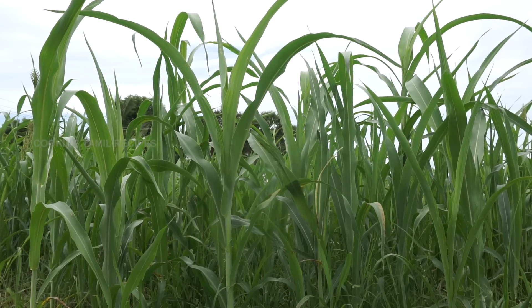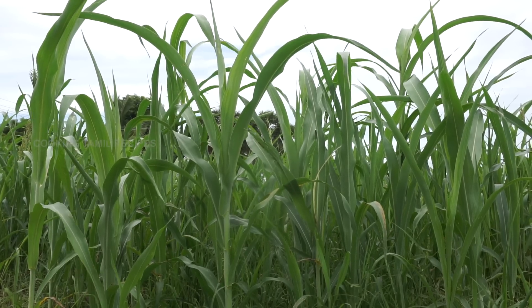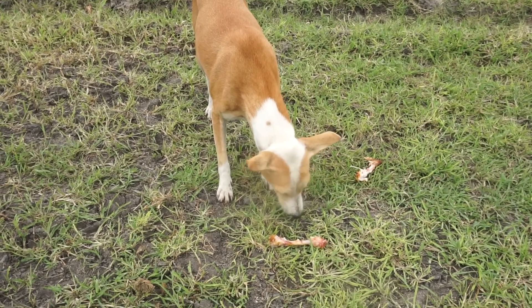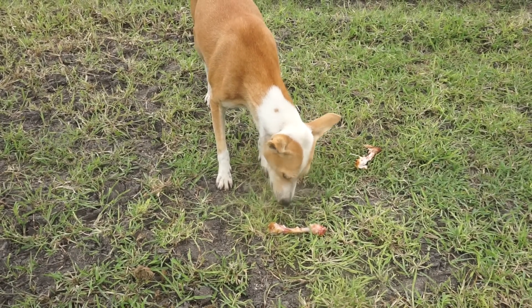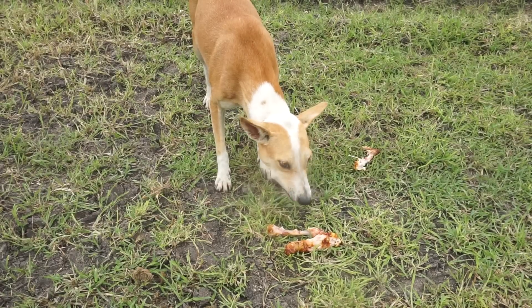So we have chicken ready — chicken fire, spicy and fire chicken. So we have chicken ready.